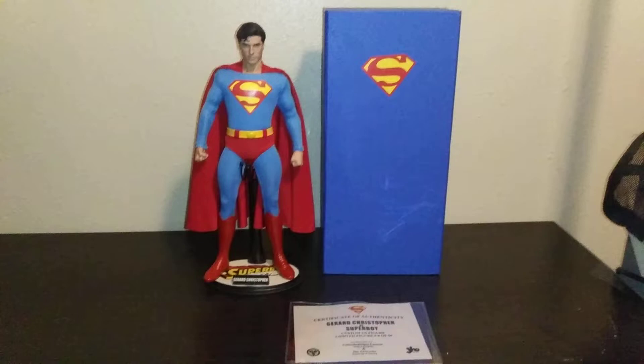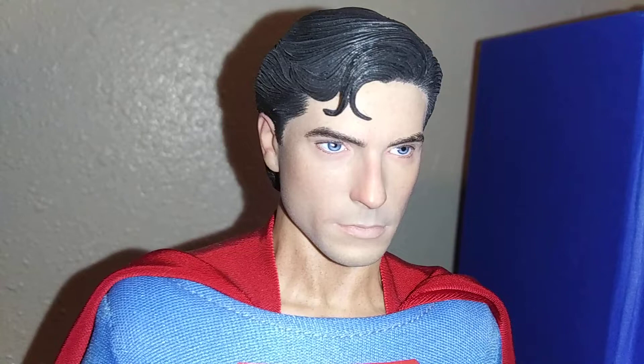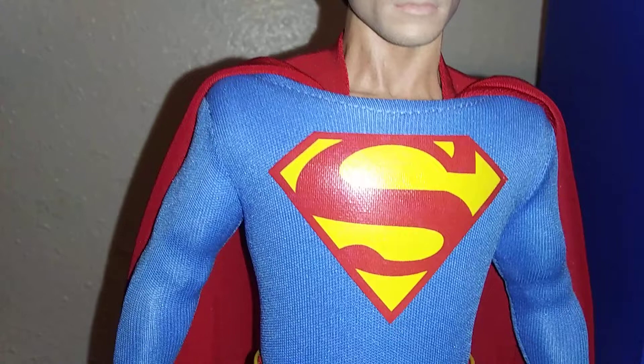Now let's get into the figure. Wow, that's Gerard Christopher right there — looks just like him. Isn't that amazing? Even the eyes and a split curl. Amazing. This is like Hot Toys quality right here. And I forgot to mention, this was done by Unleash Viper Customs — the ones that did my George Reeves and Kurt Allen figures.